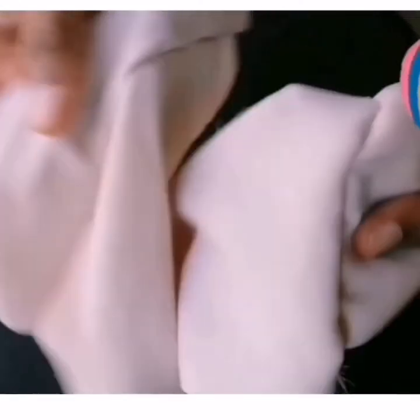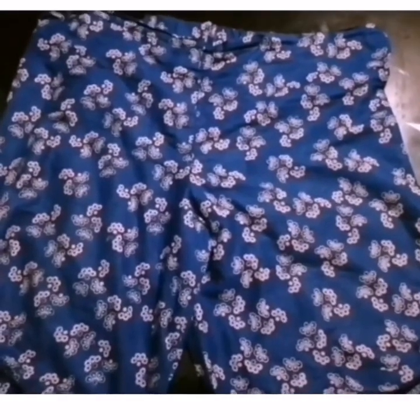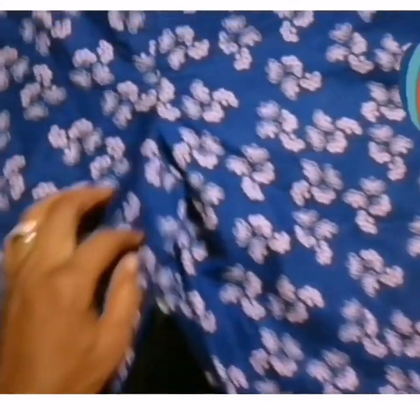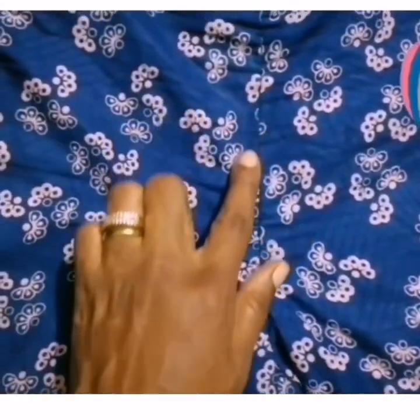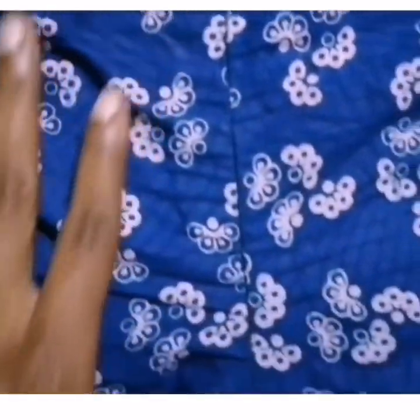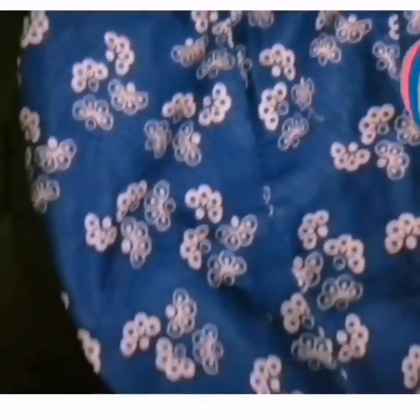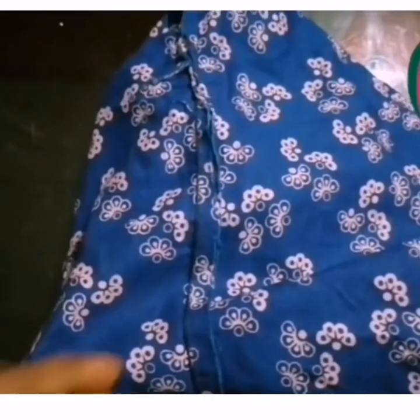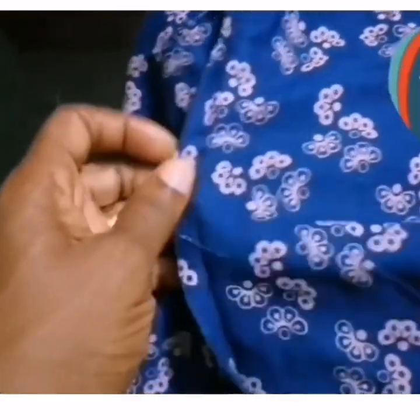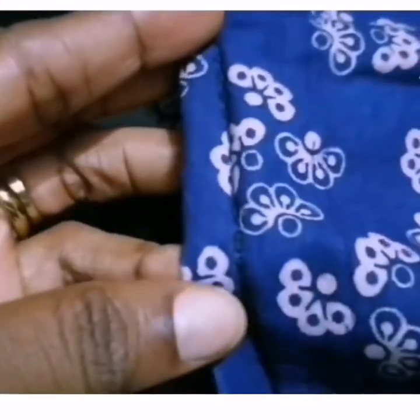Let me show you the short I made without a sewing machine. You can see the short on the screen — can you see how lovely it is? Let me zoom it close so you can see the stitches. You can see the center front. Can you see any thread coming out? No. This is how to make your cloth without a sewing machine — very lovely. You may have an important location you want to go to and find out that your cloth is torn or loosening up. You don't need to start looking for a tailor; all you need to do is use this method. See the inside — very neat.